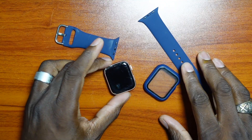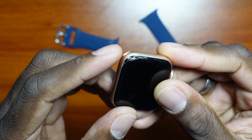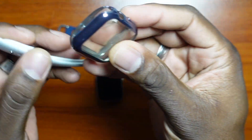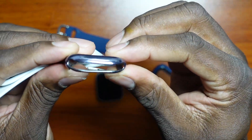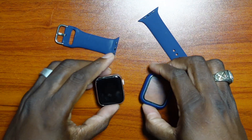Welcome back, guys. My Apple Watch Series 5 actually chipped right here on that corner, which is why you've seen me wearing this combination with this little squishy case protector and the default band that came with it. So I wanted to upgrade my watch.